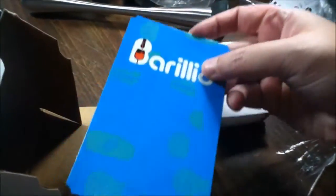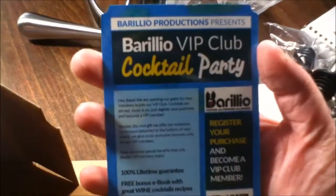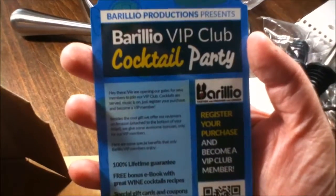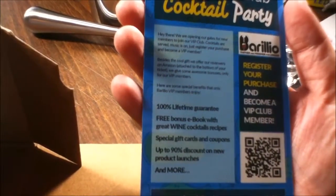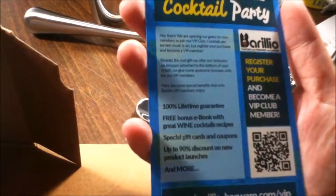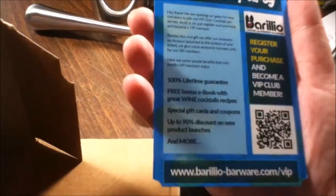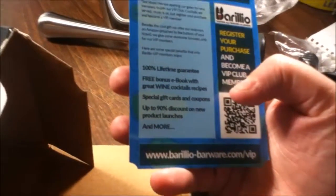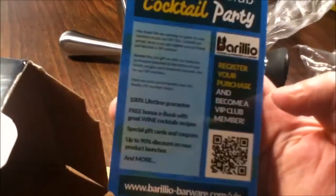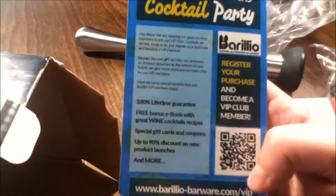Okay, what else — this is your Berilio VIP club cocktail party card. It tells you about the offer, how you do your reviews, and you also get an ebook with great wine and cocktail recipes, special gift cards and coupons, and other little perks. That's a pretty nice little VIP card.